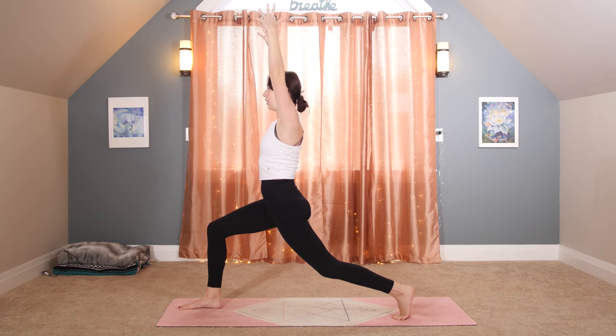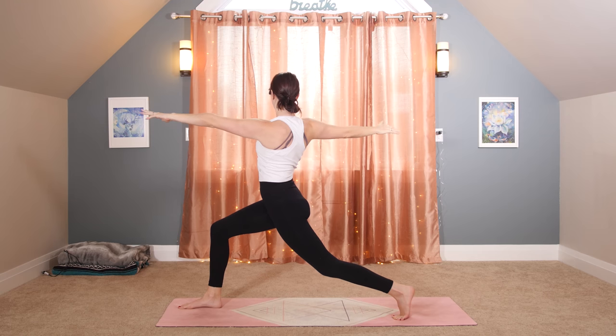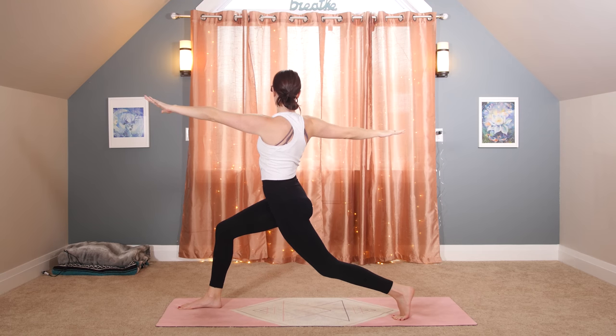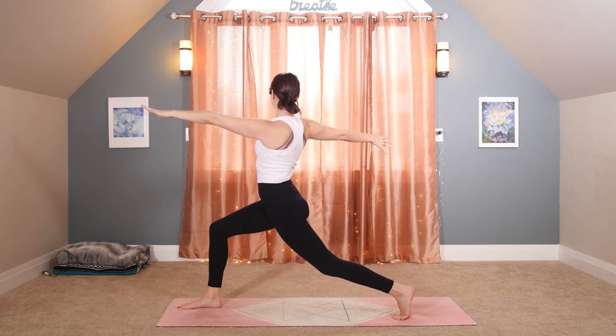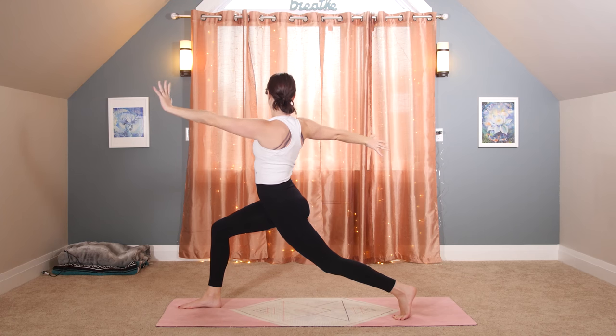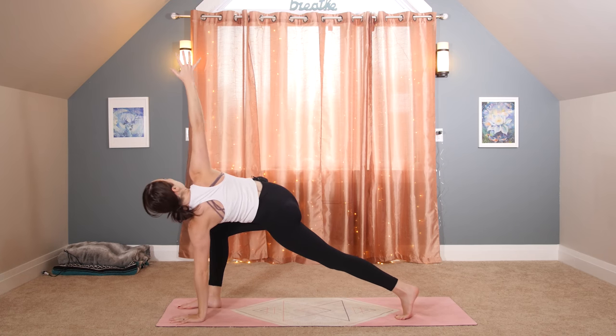Adding a twist from here — reach your left arm forward, right arm back, as if you're pushing the air down. Try to keep your shoulders over your hips. Easy twist. Then left hand to the floor, right arm extends up to the sky.